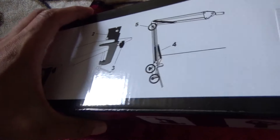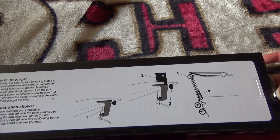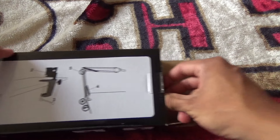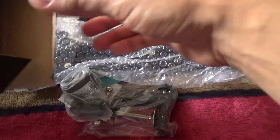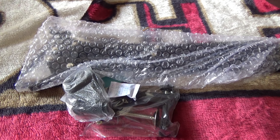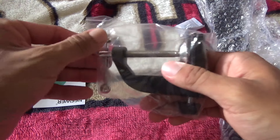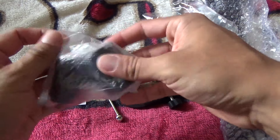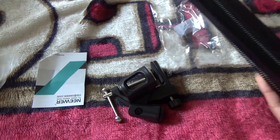I have the blackout Yeti mic — the black version. We have some very basic instructions: basically mount it, put the clasp, and then attach the stand. Pretty simple. I've had this for like a month now, just been collecting dust — been really lazy to do it. So today is the day. I have the clasp, the stand holder, and then the actual microphone stand.